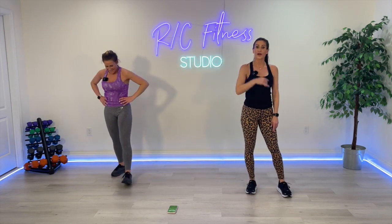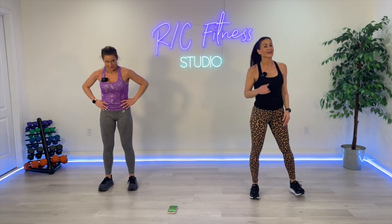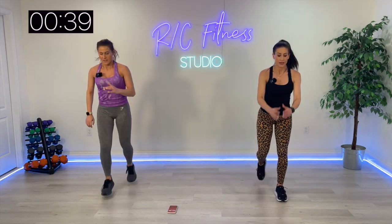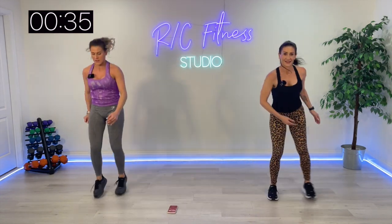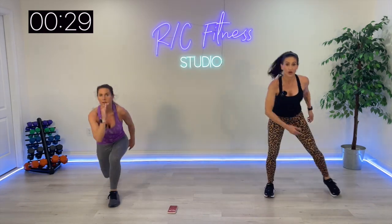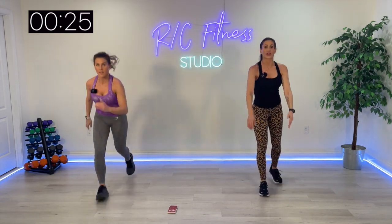Plyo, plyo, floor touch, floor touch. Reverse lunge with me. Ready — you can switch over at any time. This is a great little cardio workout to stack on to any strength training video that you do, or if you're short on time.